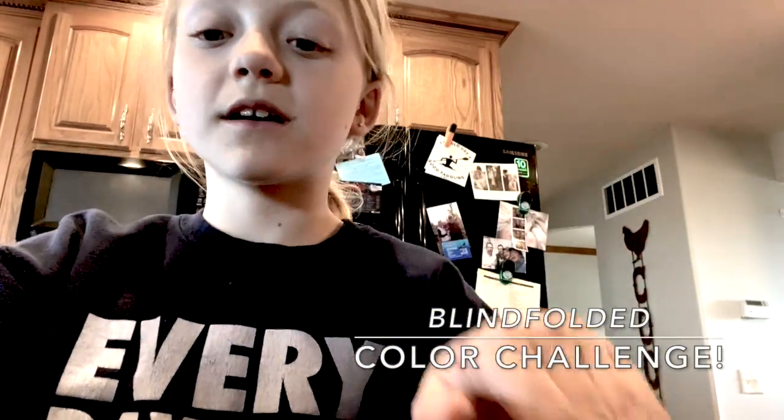For another challenge, get blindfolded, pick three colors, make a beautiful piece of art with those three markers, and show it off to your friends. You can play it with your family, play it with anybody. It's really just a fun game to play.